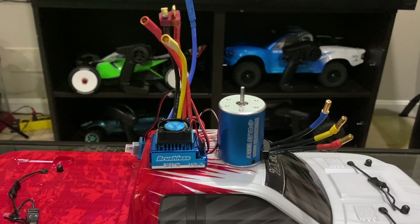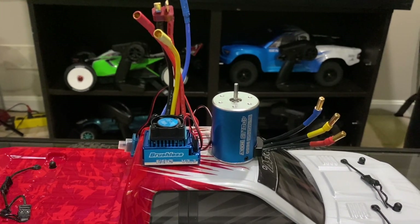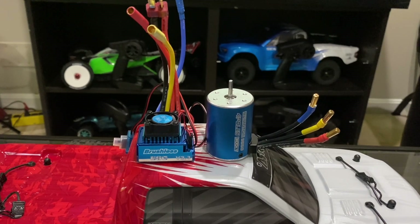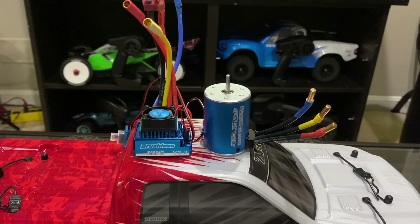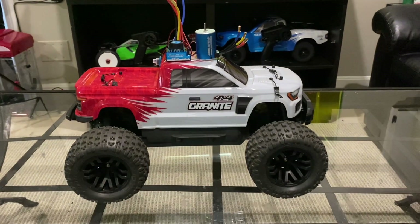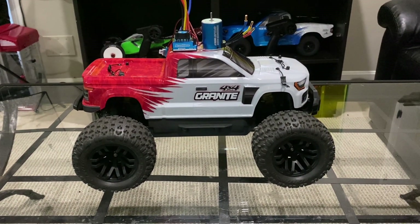What's going on YouTube, it's KDRC back for another video. Today we're going to check out this 3100kV motor and 60 amp ESC combo that I ordered off Amazon and see just how powerful it really is. To do that, we're going to place it in my Arrma Granite 550 Mega, so let's do it.